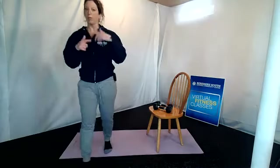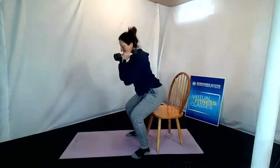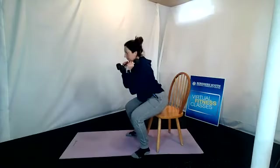Now we are going to do those three one more time, picking up the pace a little. If you need to slow it down, that's okay — at your own pace. For your sit to stands, if you'd like to add weight, keep the weights right up by the shoulders. Ten sit to stands: one, two, three, four, five, six, seven, eight, nine, and ten.